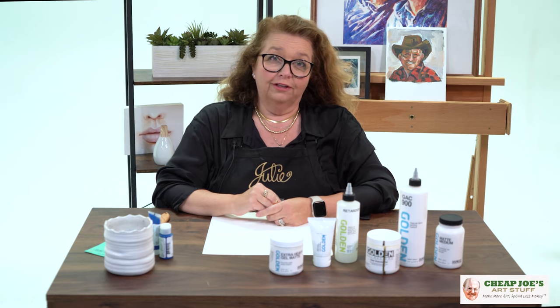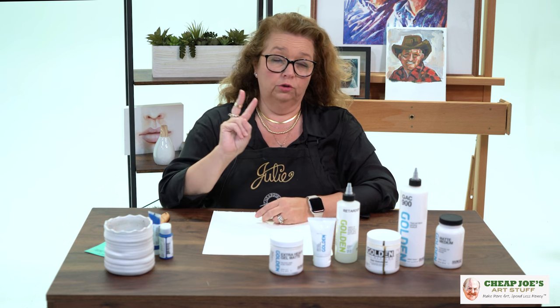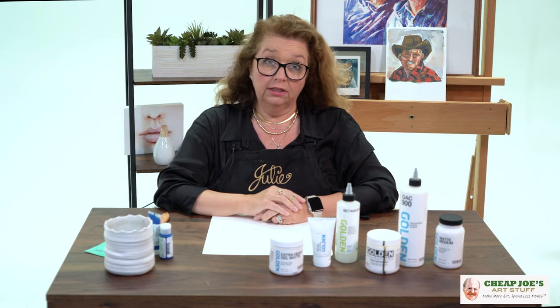Hello! Welcome to Cheap Joe's Art Stuff. My name is Julie and I'm here to impart some knowledge to you today via a two-minute art tip. And today's may not be two minutes, but I'm absolutely sure you're gonna get something out of it.